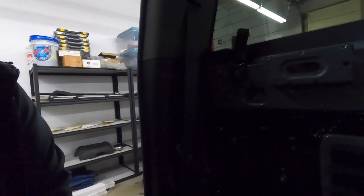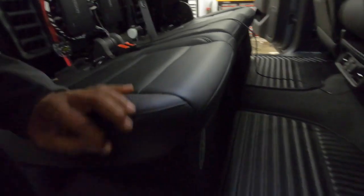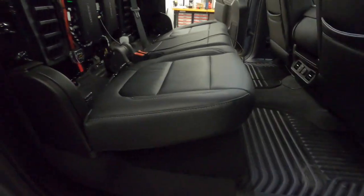We got it all dialed in. The customer brought in a Ground Shaker box — we did the connectors and put two 10-inch subs in there. This box actually sits pretty nicely in this truck. I was surprised; for what it is, it's a good-looking box. I don't love how it's built — it's part MDF and part particle board — but it sounds good and the customer bought it, so hopefully it holds up long-term.